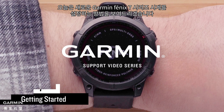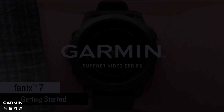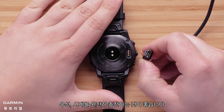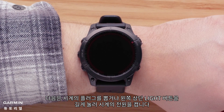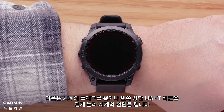Today we're going to show you how to set up your new Garmin Fenix 7 Series watch. First, we would recommend you fully charge the watch. Next, either unplug your watch or press and hold the light button on the top left to power on your watch.